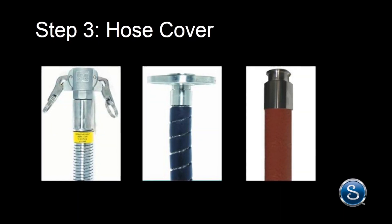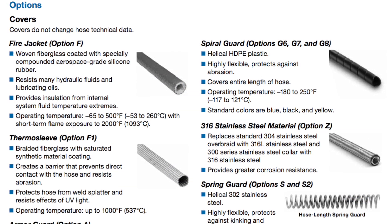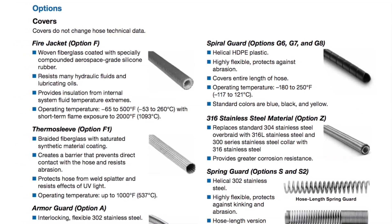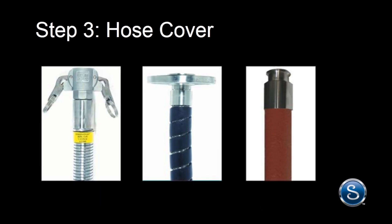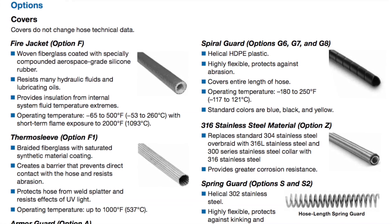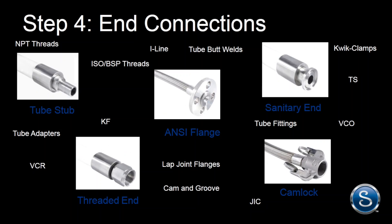Step 3: Select the hose cover. The hose cover protects against permeation, abrasion, kinking, and temperature, and it can enhance UV resistance and flexibility. These options may be integral to the hose or an added accessory. Common cover options include armor guard, spiral guard, fire jacket, thermosleeve, silicone, and stainless steel overbraid.